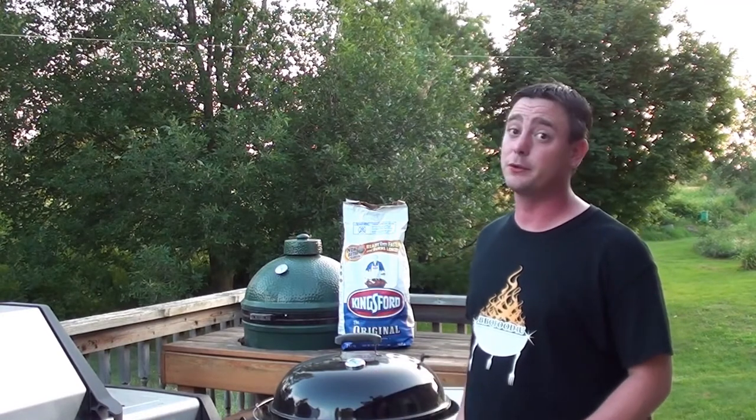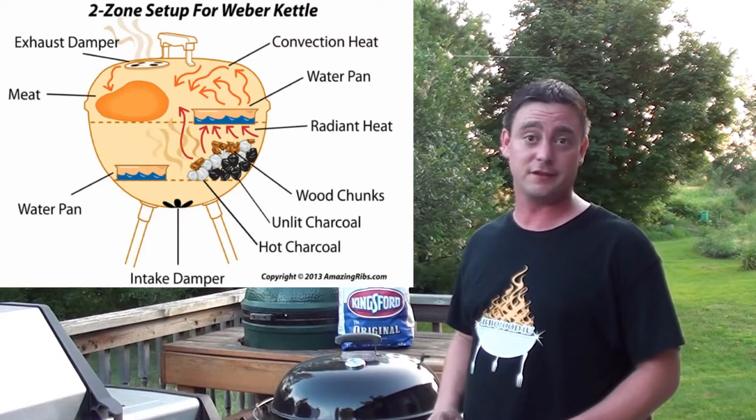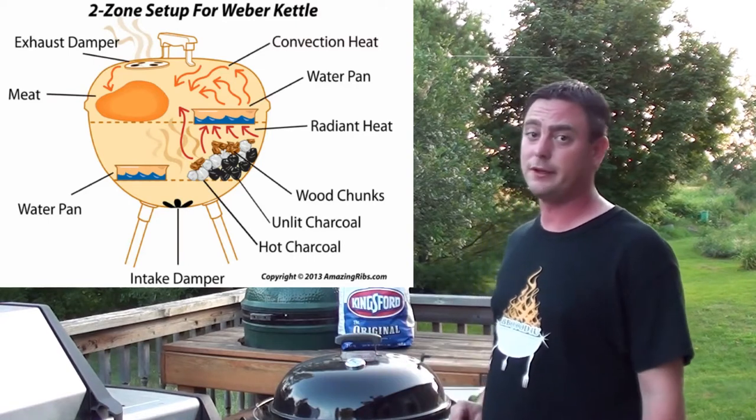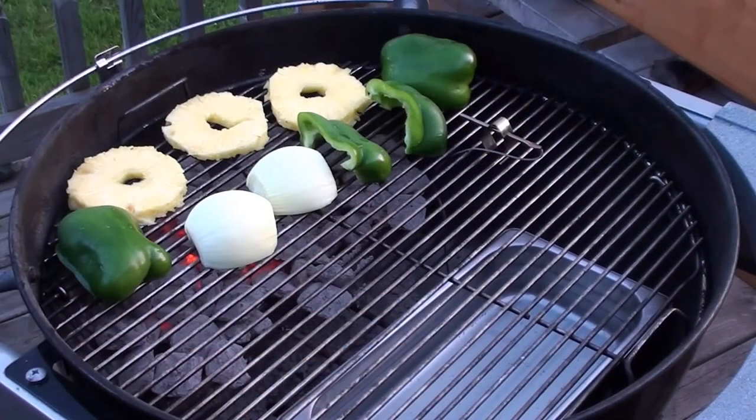To cook the grilled sweet and sour pork, we're going to be using our Weber 22.5-inch kettle loaded up with Kingsford's original blue briquettes, set up for two-zone indirect with our Maverick Ready Check keeping an eye on all the temperatures. Put the pineapple, peppers, and onions over direct heat.